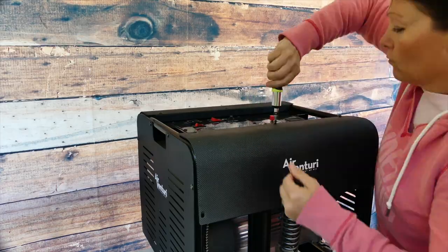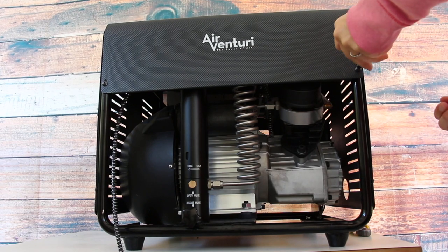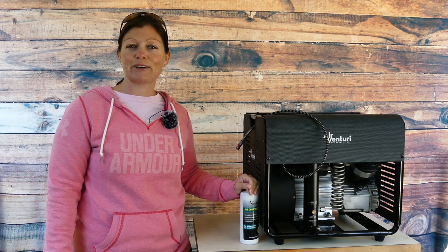That's pretty much it, guys. Put your outer plate back on the Airventuri compressor and you're done. I'm Airgun Angie with Airgun Web and Airgun Web TV. Thank you all so much for watching. Y'all don't just have a good day — have an awesome one. See ya.